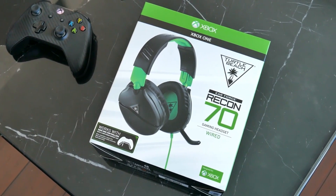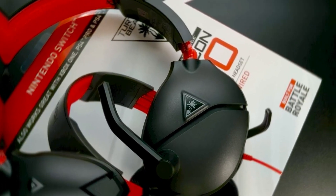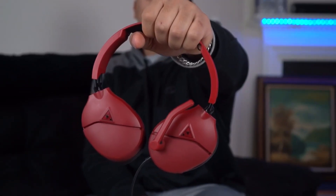With high-quality 40mm speakers, these headphones provide crystal-clear audio, allowing you to hear every detail of your game with precision. Whether you're in the midst of a fierce battle or exploring a virtual world, the Recon 70 ensures you don't miss a single sound cue, providing a competitive edge.